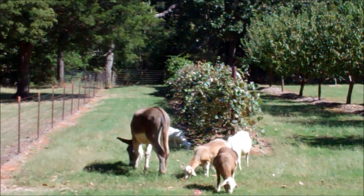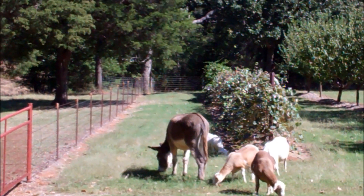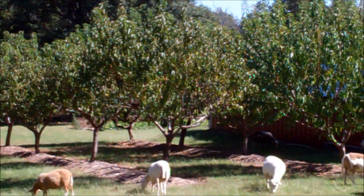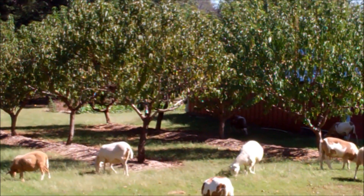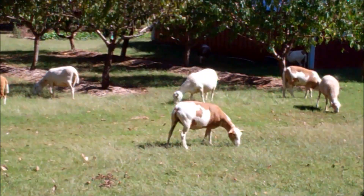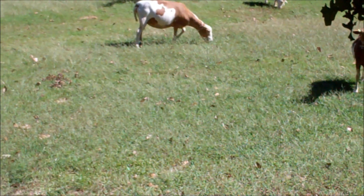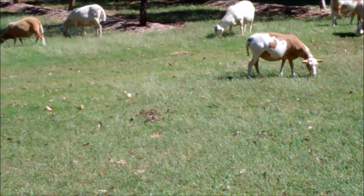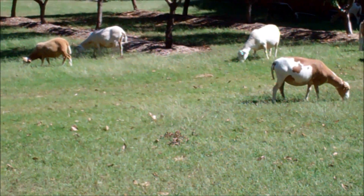That's a line of grapes and muscadines over there. They've been in that a little bit, chewed on it a little bit, but mainly grass. They have trimmed off some of the lower limbs of the peach trees and nectarine trees, but this is all virgin grass. I've just kept it mowed all summer and it's starting to get a little long again, and I said, why in the world do I want to mow it?